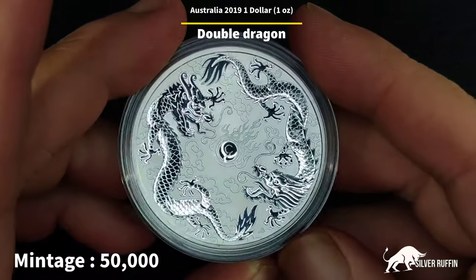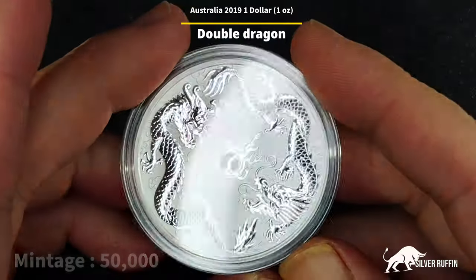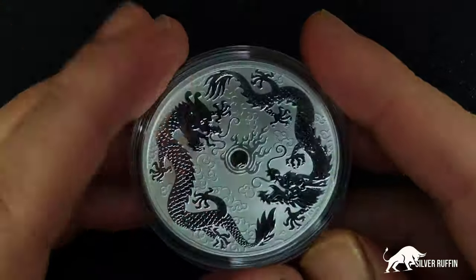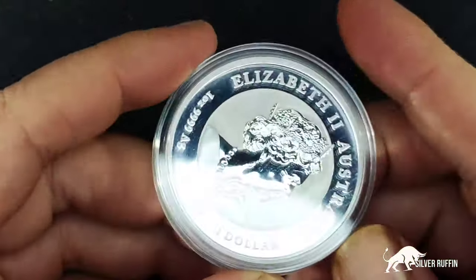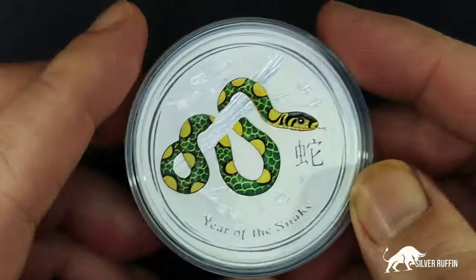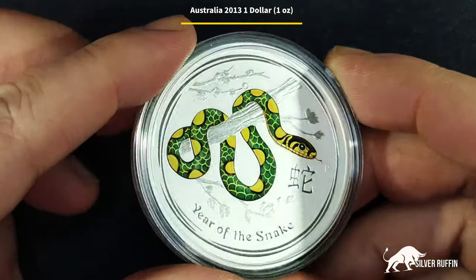This is a commemorative coin minted at fifty thousand. On the reverse you can see two Chinese dragons encircling a luminous pearl. It's a very beautiful coin — love it. The second coin we got is the Australian Lunar Series Two colored UNC version.